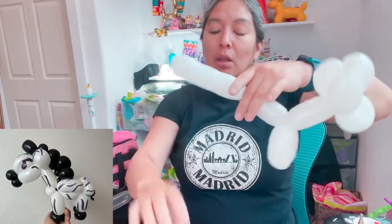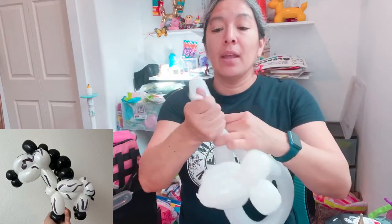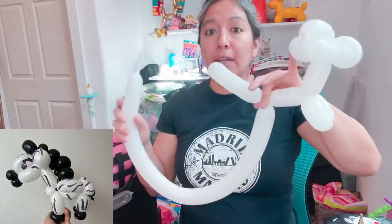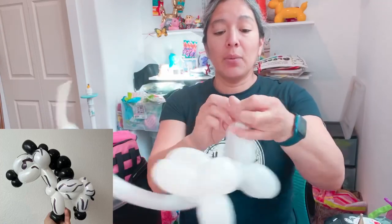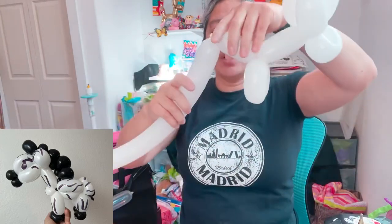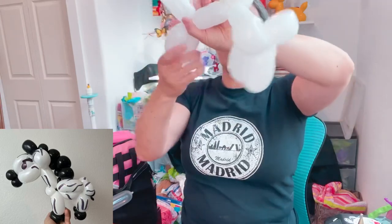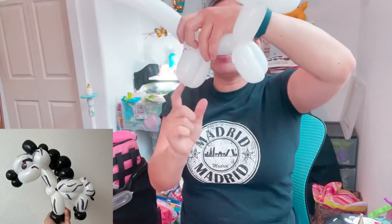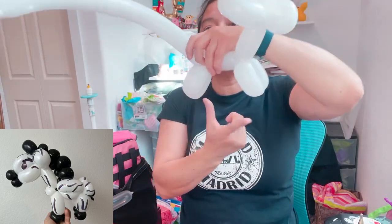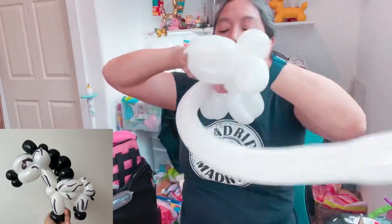If you have enough balloon, great. If not, grab another balloon, inflate it with about six finger tail. Cut the extra bit and tie it, so your balloon is now longer. Measure another four finger bubble, another four finger bubble. I'm not making the legs too long because on top there's going to be the shoes - those will be black.